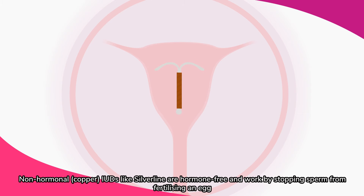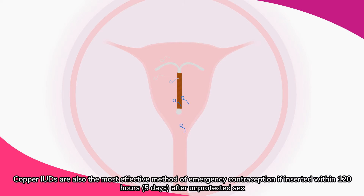Non-hormonal or copper IUDs like Silver Lion are hormone-free and work by stopping sperm from fertilizing an egg. Copper IUDs are also the most effective method of emergency contraception, if inserted within 120 hours or five days after unprotected sex.